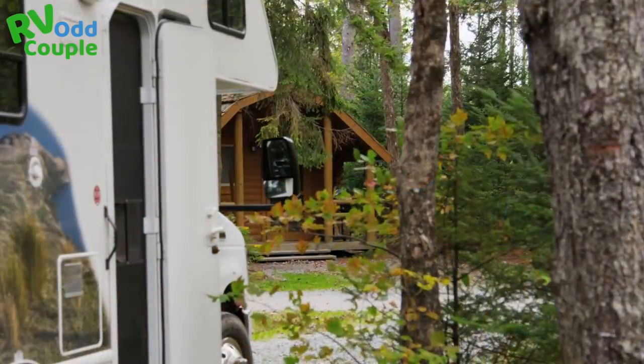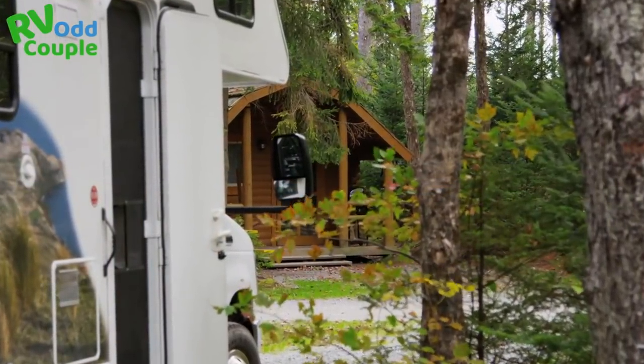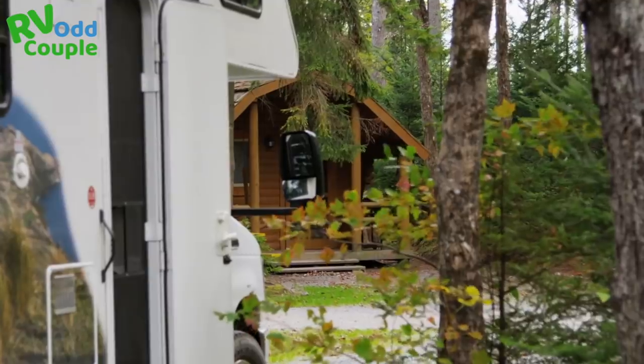We were one of the first RV YouTube channels to actually cover the SoftStart last year, and it exploded. It's actually one of the fastest growing small companies in the RV space. Because the product is amazing — it allows you to run both your ACs on 30 amps of power. So important, especially this year with the lack of campgrounds. Having trouble finding spots, you're not always going to get your 50 amp spot. It makes it so you're not dependent on the RV park, and that's why we called it a game changer.